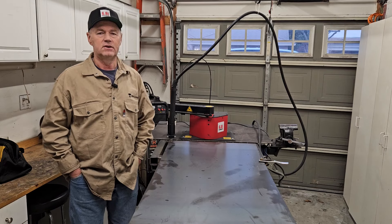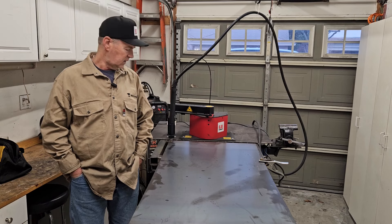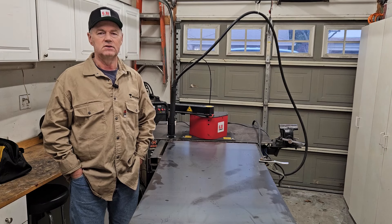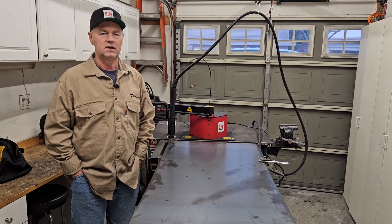So my wife asked me to make a new squirrel feeder. So I drew something up in Inkscape and we'll cut it out, fold it up, and weld it and see how it comes out. So metal and mason jars — let's see how they mix. Let's get to cutting.